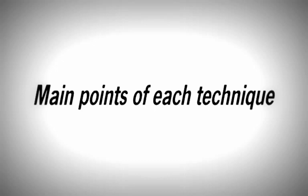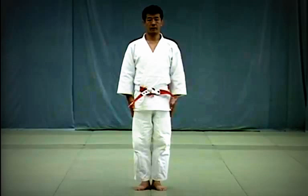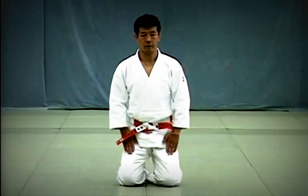Let's review the main points of the kata, beginning with the etiquette. To show respect for each other, Tori and Uke perform a standing bow, bending forward from the waist while sliding their fingertips down to their knees. To perform the seated bow, kneel left foot first with toes on the floor, then right foot and sit on your heels.